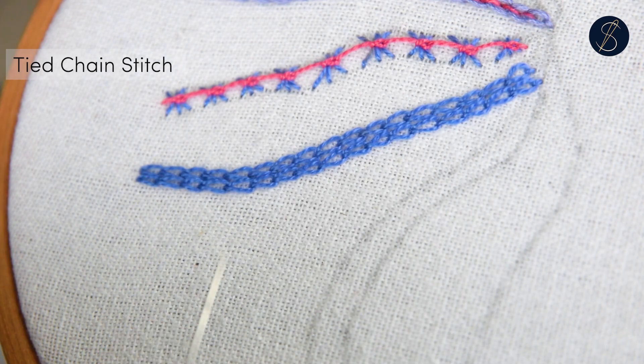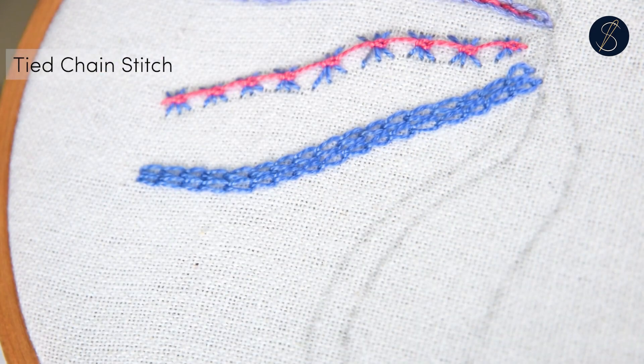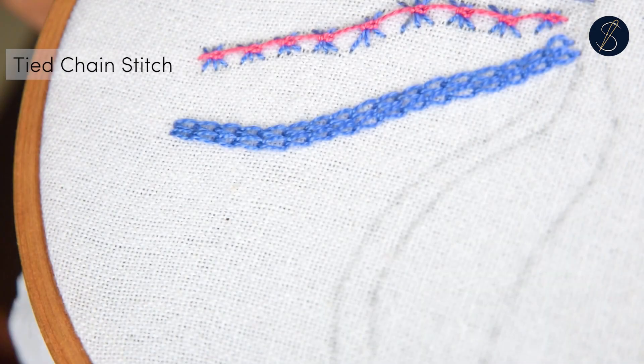Next, make another row of chain stitches very close to the earlier one, with each loop at the same size and distance as the earlier one. So basically just duplicate the chain stitch row.